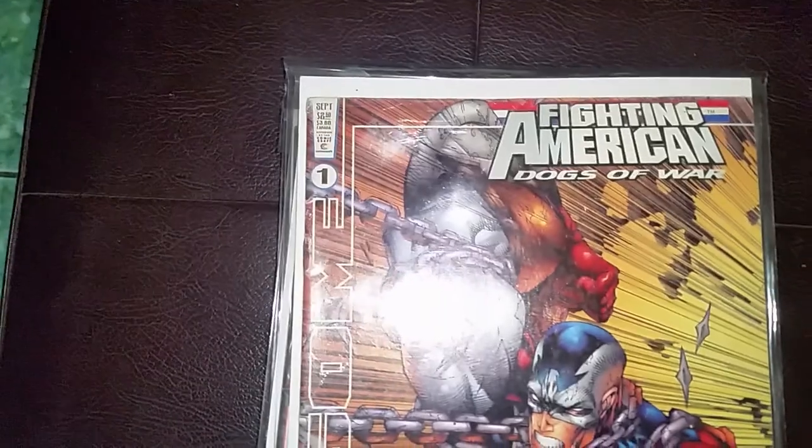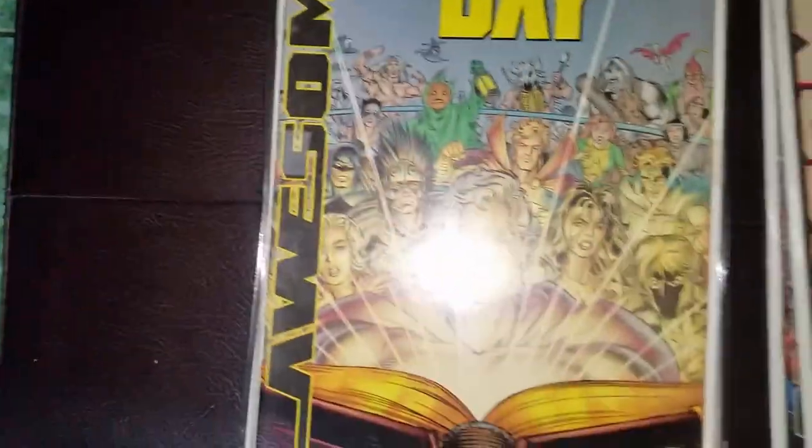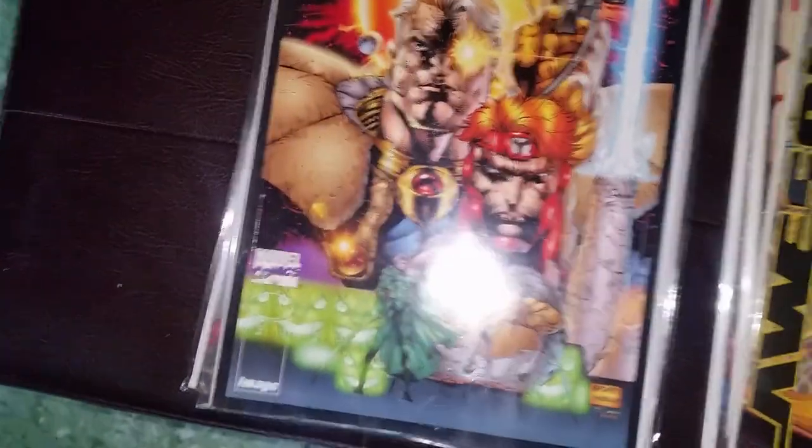This is Fighting American — under awesome — Fighting American. This is Judgment Day. This is X-Force Youngblood.